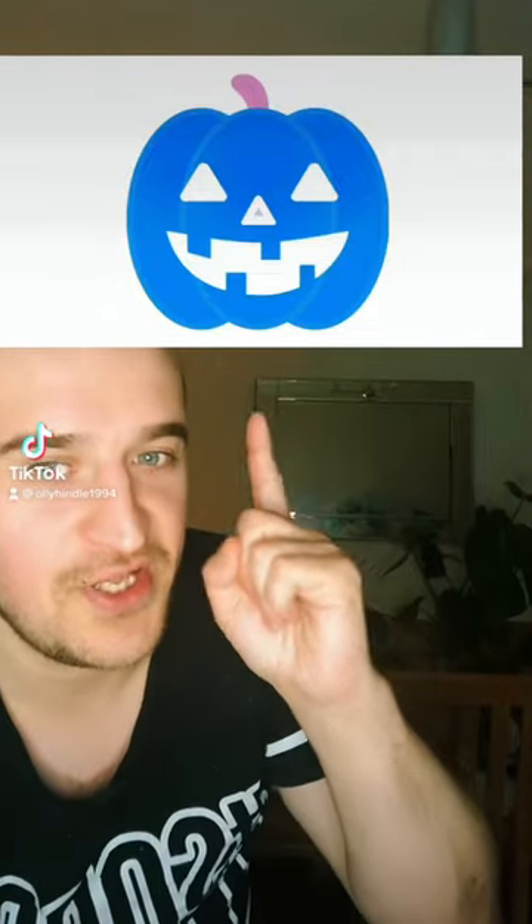Can you see the orange pumpkin in the image above? I know, I know, this one's blue, but try this.